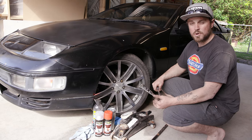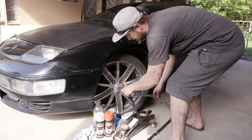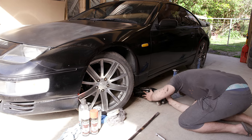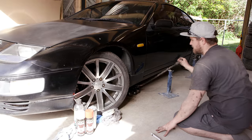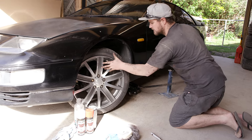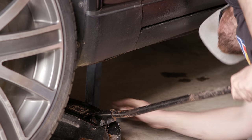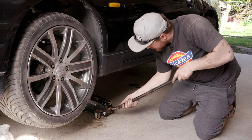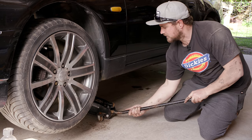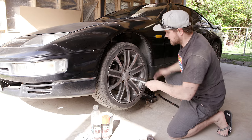Before we jack the car up, just crack the nuts first. I tend to do the opposite wheel nuts. Find your jacking point underneath the car and jack it up. With the front wheel it's easy because you can free spin it to see if it's off the ground. Once you've got your stand under, just release your jack a little bit until it lowers the car onto the stand, but leave the jack in place as a double precaution. When you've done that, you should be right to take the wheels off.